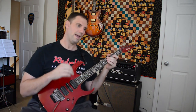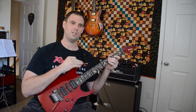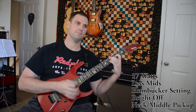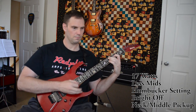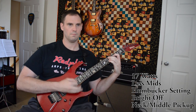Now we're gonna pick a tone and mess with some of these settings so you get a chance to hear what the amp can do based on this baseline. Here we go.